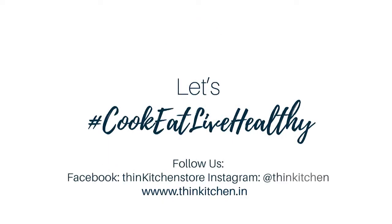If you like this recipe, please share, like, and subscribe to Think Kitchen and Down to Heart. Keep watching — see you next time!